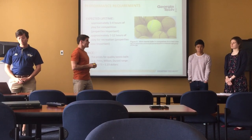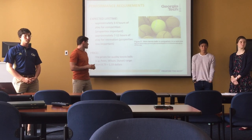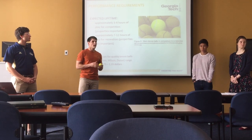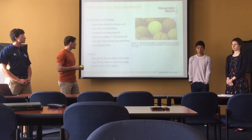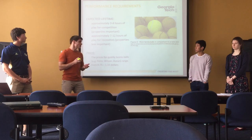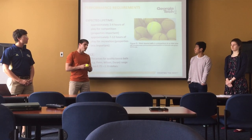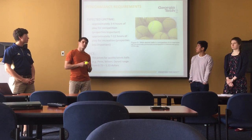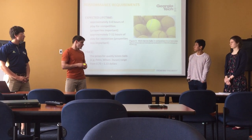The expected lifetime of tennis balls varies with use. For recreational use, they can last approximately 7 to 12 hours of gameplay, but for competitive use, they last about 3 to 4 hours because the properties of the ball decrease as it is used. The price for tennis balls also varies with quantity and location of purchase, and can range anywhere from $0.75 to $1.33.